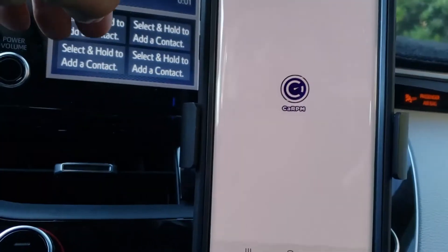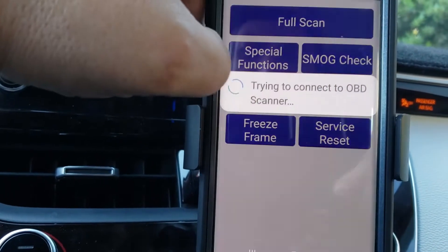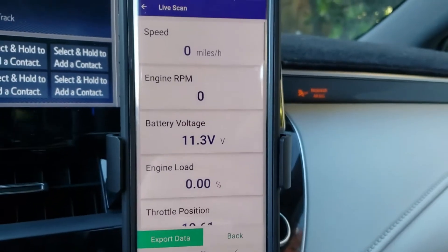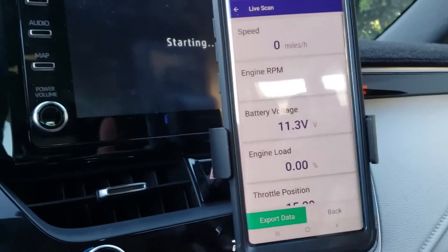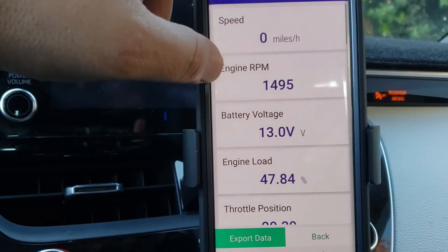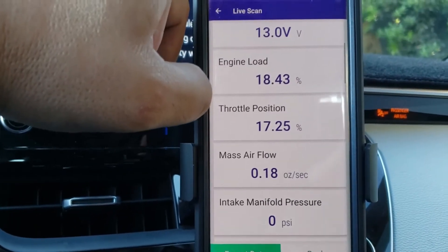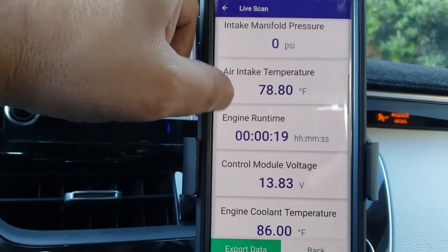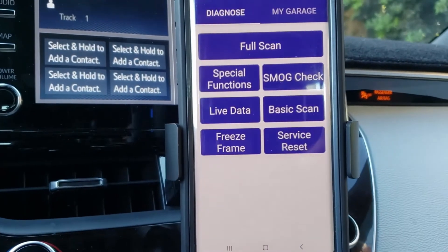We're going to hit Connect, and now we're going to check out live data. This is actually the data that my car is currently displaying — we've got RPM, battery voltage, engine load, throttle position, mass airflow sensor readings, intake manifold pressure, and the list goes on and on. Pretty cool and very easy to access on your phone.